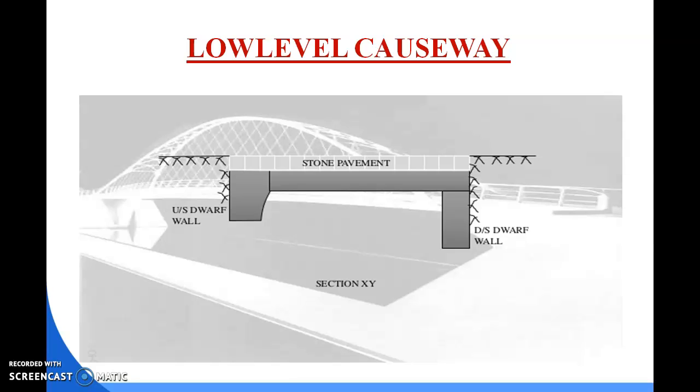For steep banks, the roadway is carried across the stream at a higher level than the bed level. In this case, masonry construction equal to the width of the road and of desired height may be provided. A wearing surface is provided over the filling. An apron of concrete or masonry should be provided on the downstream side to guard against scoring action. The diagram shows the stone paving, draft wall, upstream draft wall, and ground level.